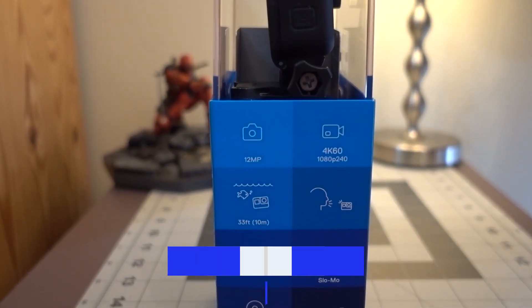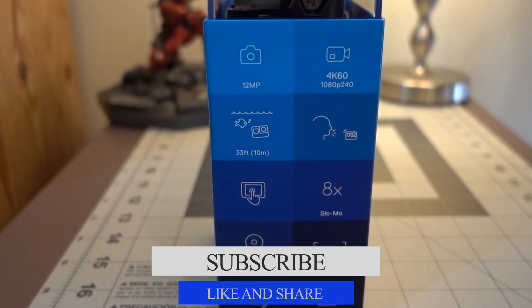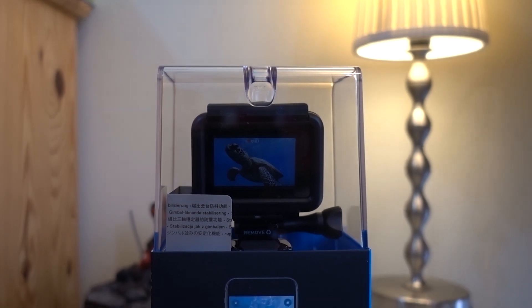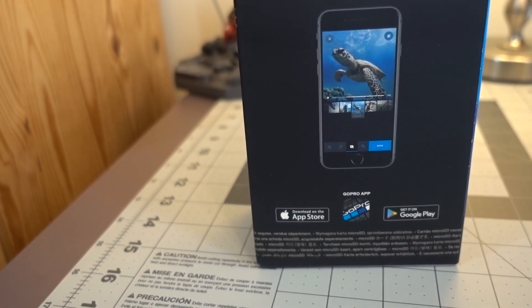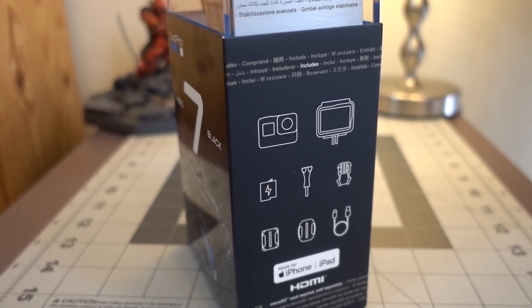If you are new to the channel please consider subscribing, hit the bell icon, and you may also leave your comments down below. People who are using action cameras like me are excited about this release of GoPro. This is the second GoPro that I got into my hands — the first one is the GoPro Hero 4 which I borrowed from my brother, and finally I got my own: the GoPro Hero 7 Black Edition.